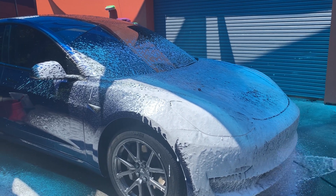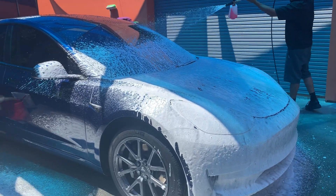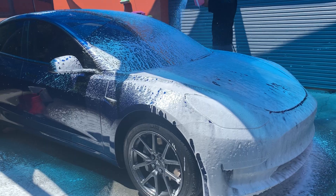So for the annual maintenance, we go ahead and do a foam bath to soften everything up and get any decontaminants off. Once that is done, we will actually go and put the sport coating on the vehicle for its annual maintenance of the Ceramic Pro.